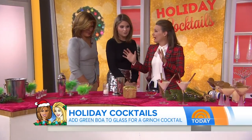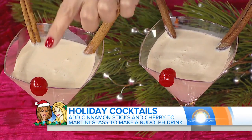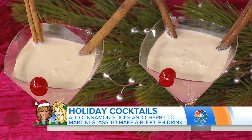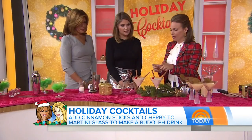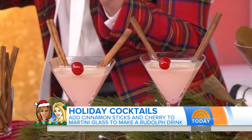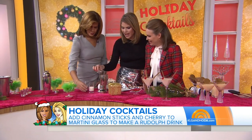The next one is a perfect way to dress up your martini — this is the Rudolph. You just take a martini glass, a maraschino cherry for the nose, and two cinnamon sticks for the antlers. It's made up of vanilla vodka, white chocolate liqueur, and a little cream.